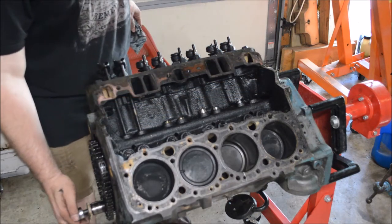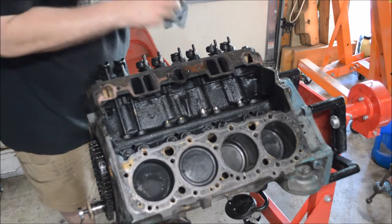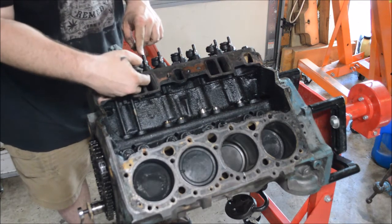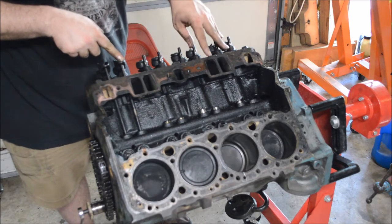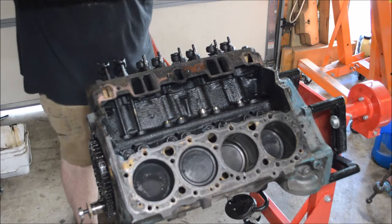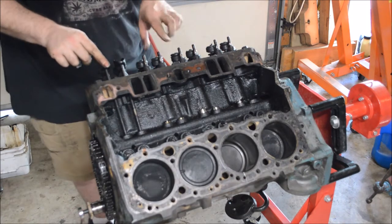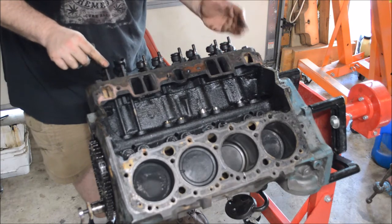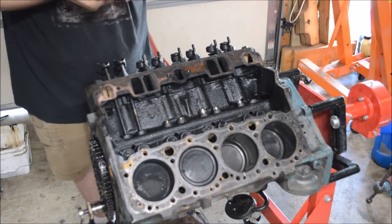Now that we have the intake removed, you can see the four ports where that air and fuel mixture comes into your intake valves. And on the other side there are exhaust ports. So the air has to come in through the intake port and out through the exhaust.